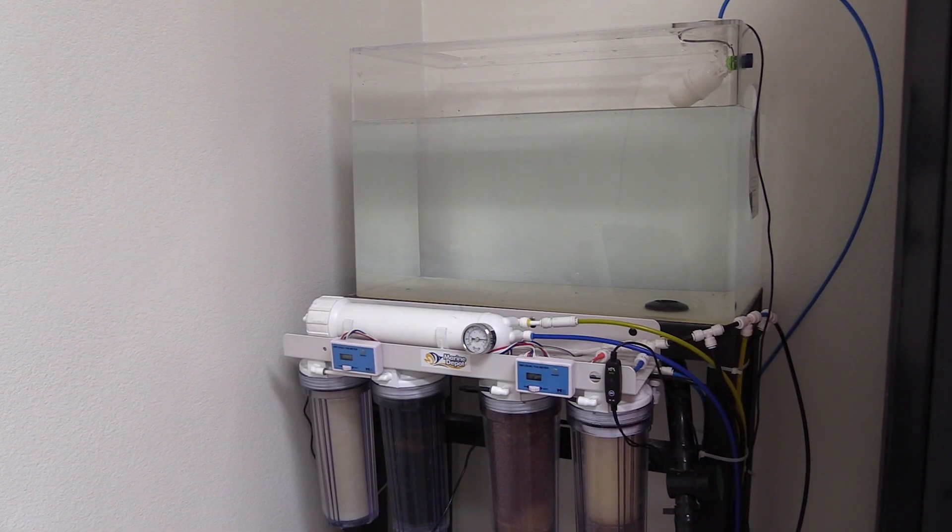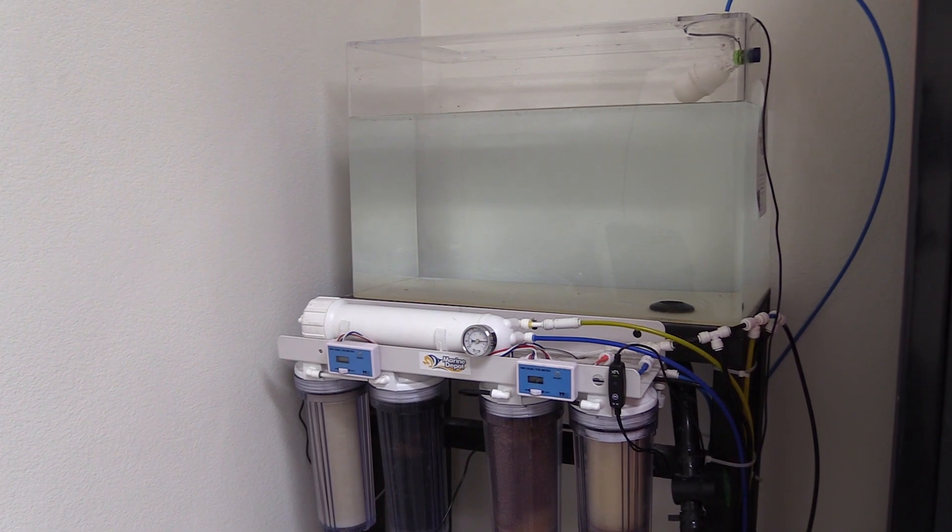Hello folks, Robert from Marine Depot here and today we're going to take a closer look at the Flood Guardian manufactured by XP Aqua. At one point or another many of us have accidentally left our RODI system running which then resulted in a flood. It's always a huge mess and here at Marine Depot we've heard way too many horror stories of ruined hardwood floors and soaked carpet.